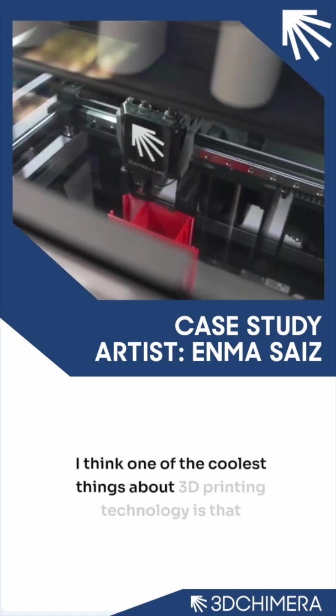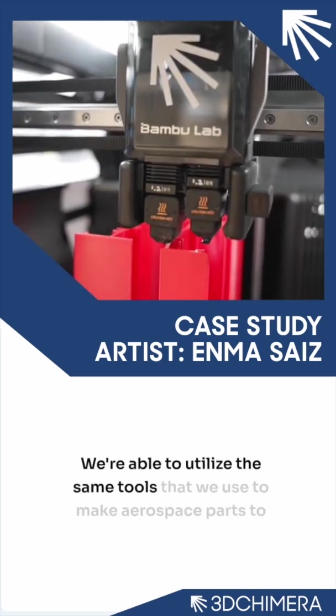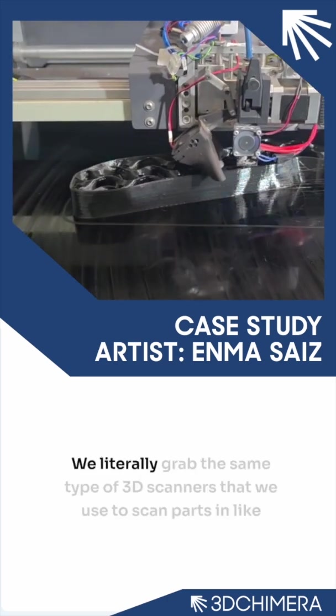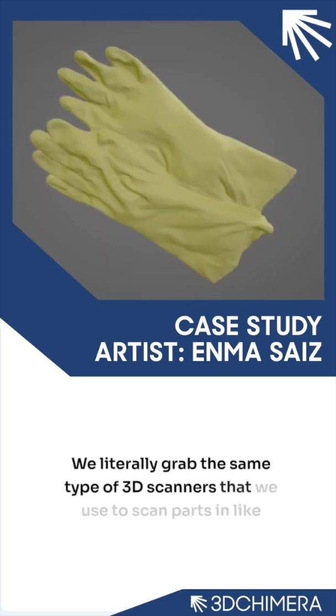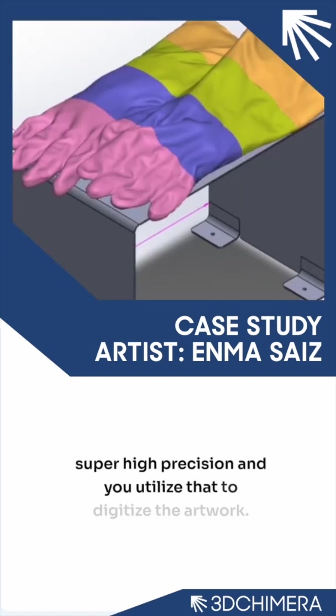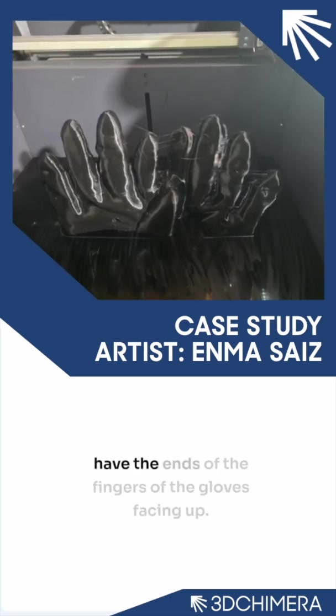One of the coolest things about 3D printing technology is that we're able to utilize the same tools we use to make aerospace parts to work on just about any project. We literally grab the same type of 3D scanners used to scan parts at super high precision, and you utilize that to digitize the artwork. It was amazing to see the progress — there's one image where the fingers are being 3D printed, so you just have the ends of the fingers of the gloves facing up.